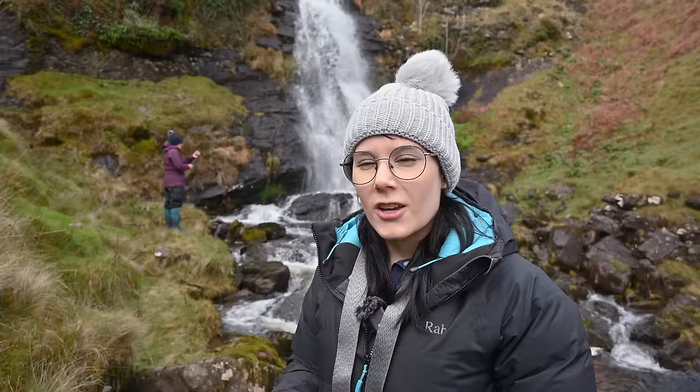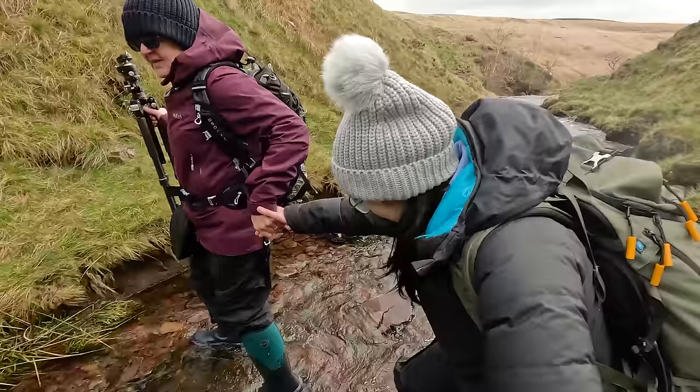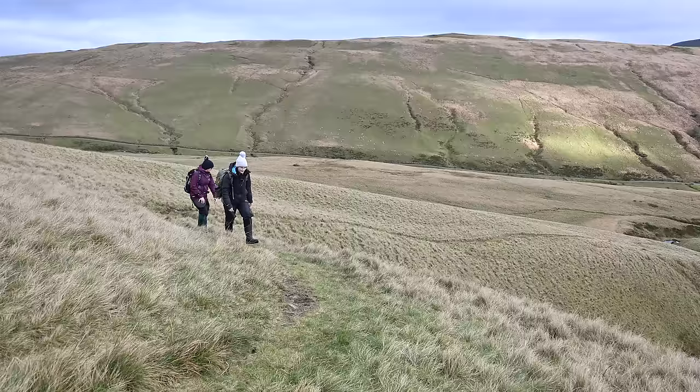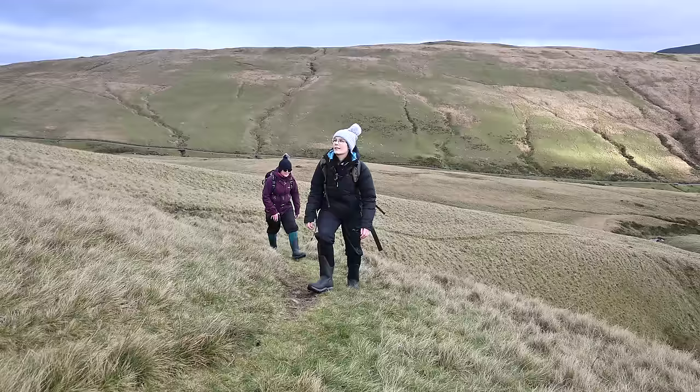Karen is currently commandeering the GoPro and she's in charge of making sure I don't break anything and that I don't fall into any waterfalls or streams today. You are never too old to hold your mum's hand. Although I'm a clumsy disaster crossing streams, I can safely say that I can successfully hike without assistance.